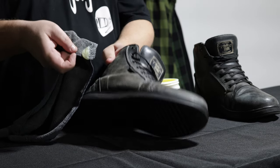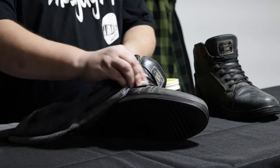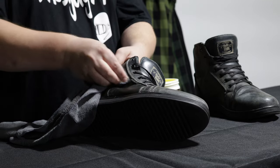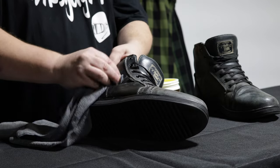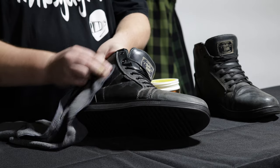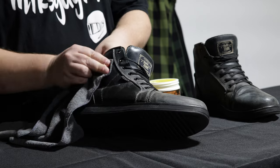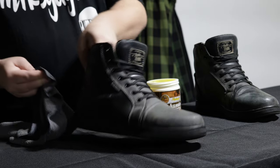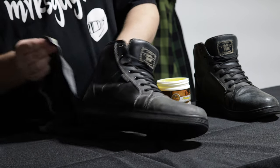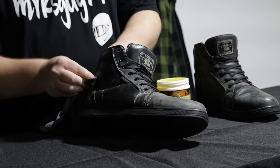So what I do is I got just a little bit there, and we're just going to start doing a circular motion and rubbing that into the leather. You can already see it's making quite a bit of difference. And I'll go back for multiple coats on this one, because again, I got these super dried out. But we'll start with just this one little section here.